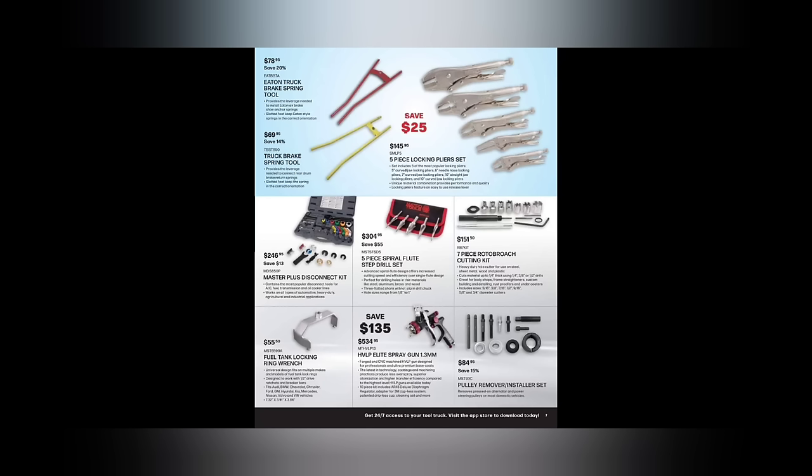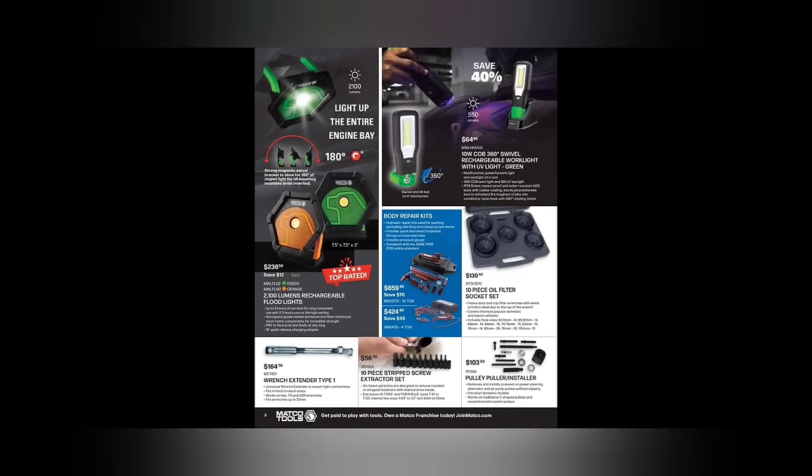We got the Hyper Elite spray gun, 1.3 millimeter, $534.95. Then we got the pulley remover installer kit at $84.95 — that looks like the rendition of the KD tool. I have the KD USA-made one, which is older than dirt. All right, we've got lights.